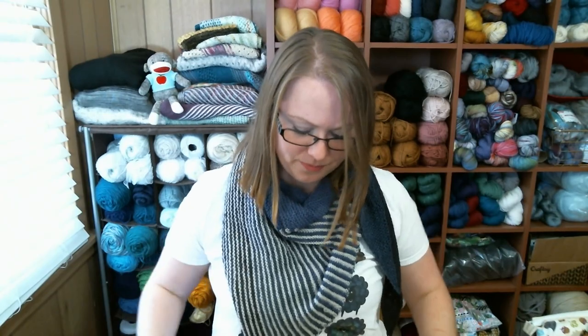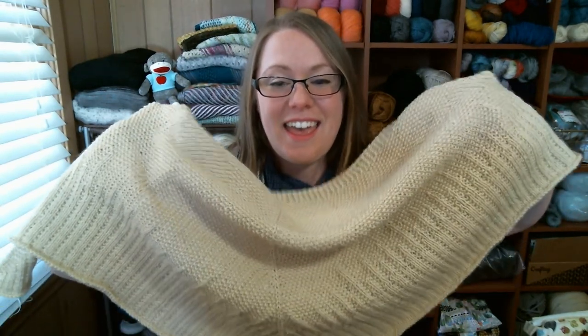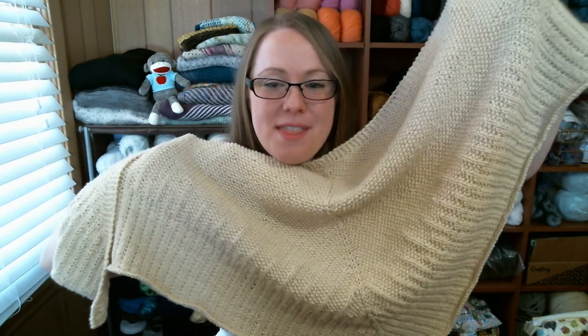I really like the simple one-color DK weight look. It's going to go with so many pieces in my wardrobe and be suitable to wear at work. I just need to take some really nice pictures with it. The shawl is finished and off the needles — I just have to do all the technical work of finishing, typing up the pattern, adding pictures, and proofreading it before I post it on Ravelry.